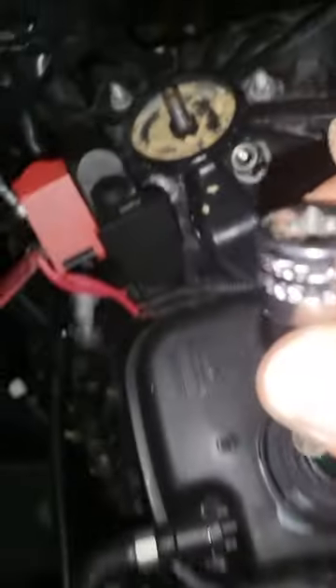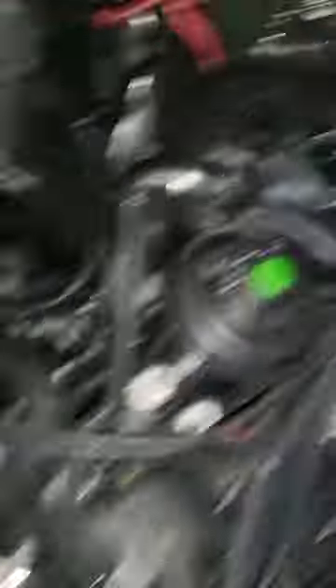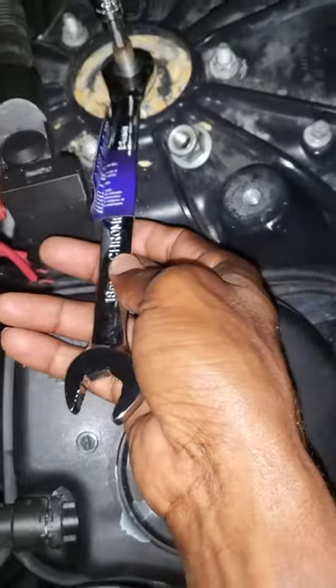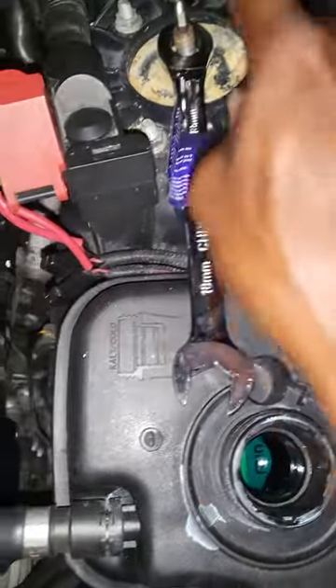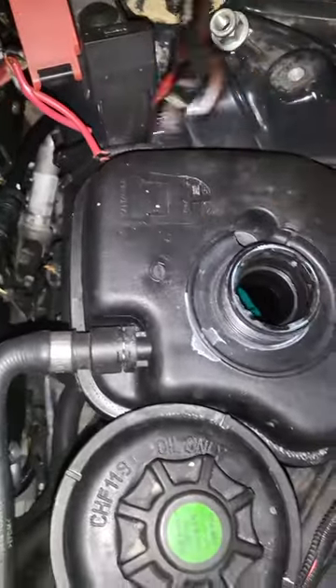You need a 9 right down there, and then you need an 18. The 18 would go down over this on the nut to pull the nut while you hold in here.